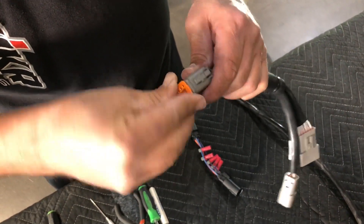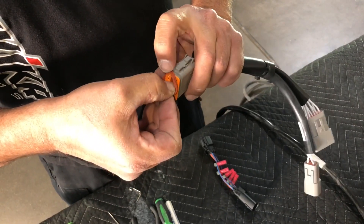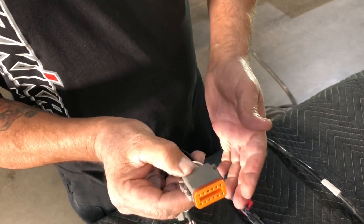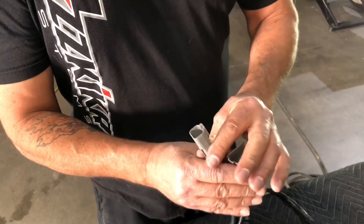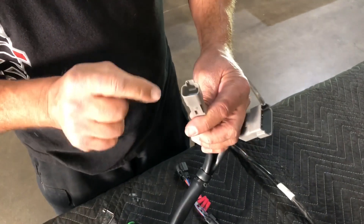Put your secondary lock back in — it'll pop on. Make sure you put the seal back on so you don't get any water intrusion. It's pretty easily done. Same basic principle on the female side. The catch is that sometimes getting the little green secondary lock out can be tricky.